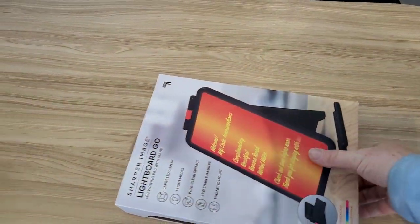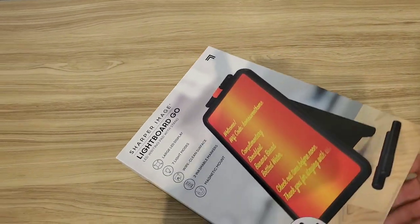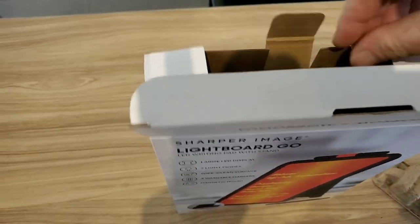This whiteboard is actually a lightboard, not a whiteboard. I ordered this because I need to actually use a whiteboard in my job. So let's open it up and see what it looks like.